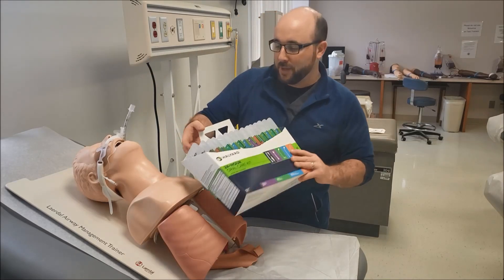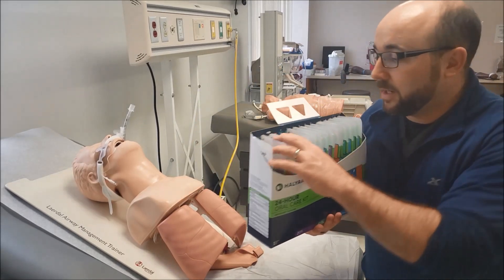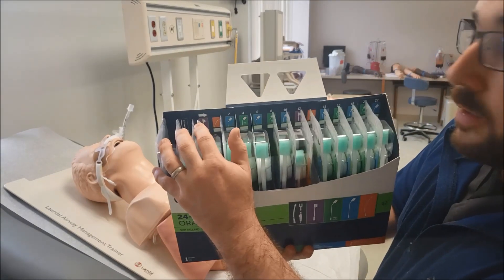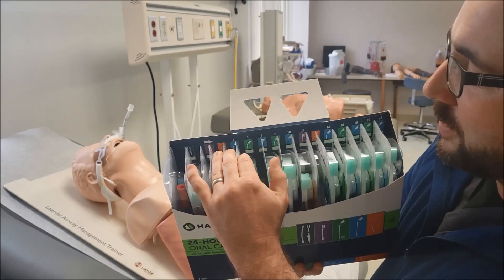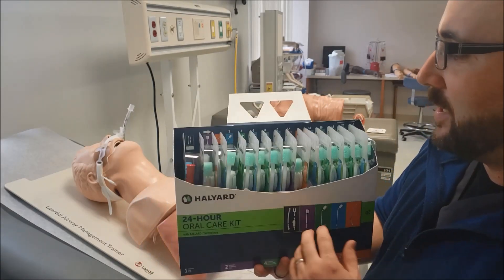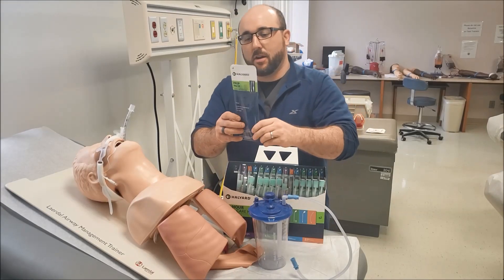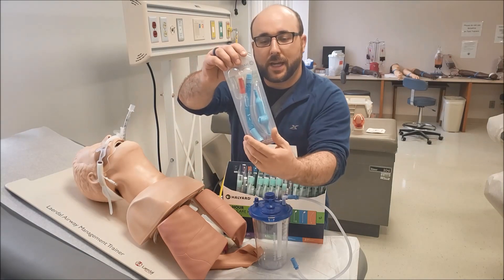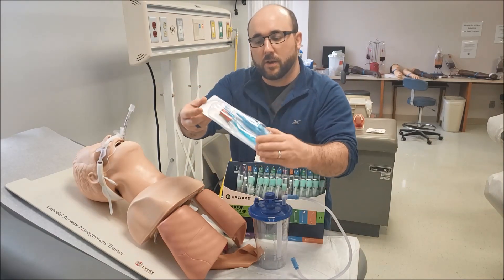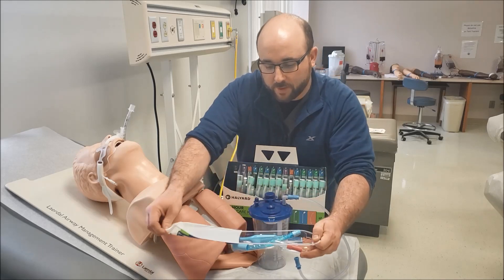There's also some small print on the back you can read on your own time, but these are all nicely labeled with numbers all the way up to the 22nd hour. We're going to change this thing out every 24 hours, so we're going to take the first thing out — they call it a prep pack, but it's actually our Yankauer, a covered Yankauer.